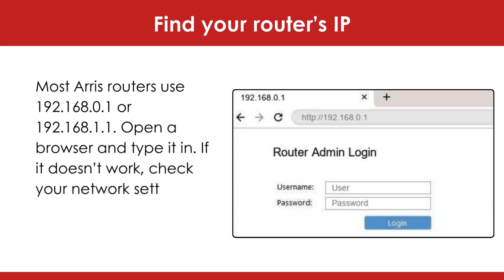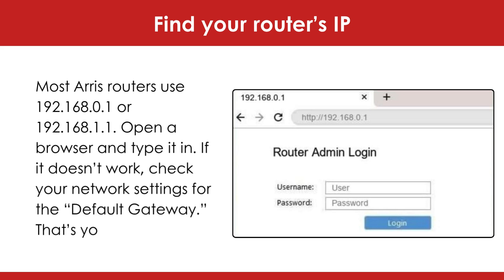Open a browser and type it in. If it doesn't work, check your network settings for the default gateway — that's your router's IP.